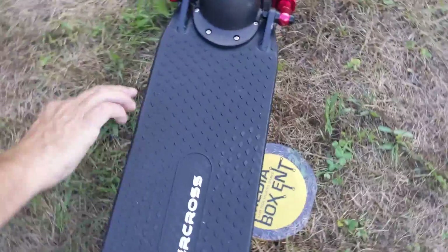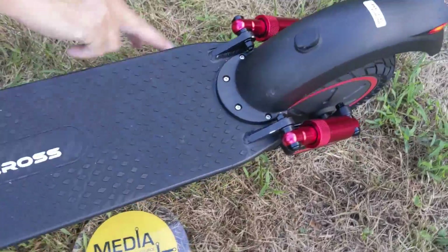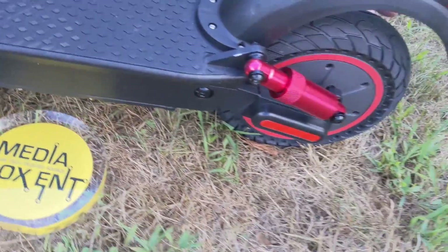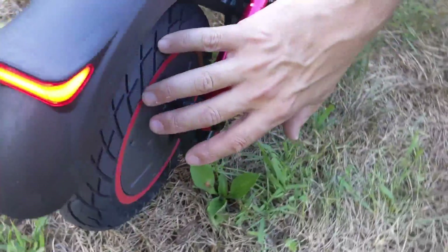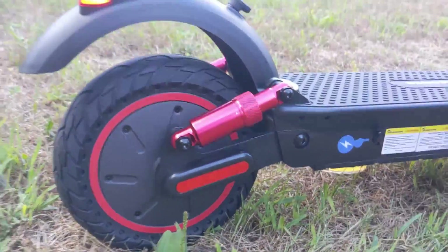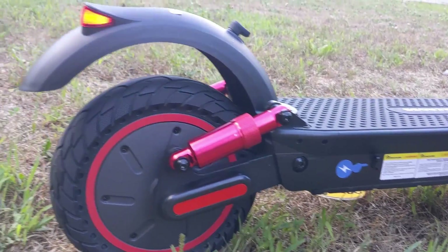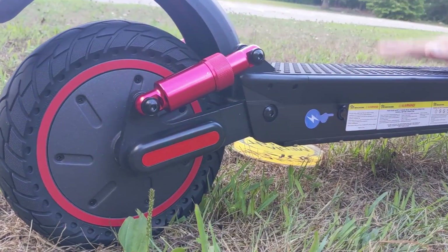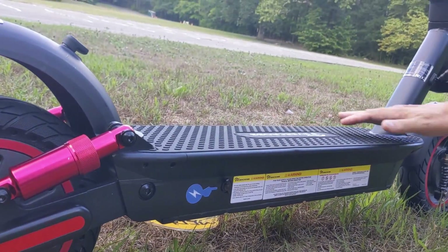This is what they call the deck. Battery-wise is right here, and the charger is right on the side. We have the motor right in the back. Again, 10-inch, and a cool light right there — when I press the brake it's going to light up. Check the suspension too: the ones in the front right here make it a nice, soft ride.